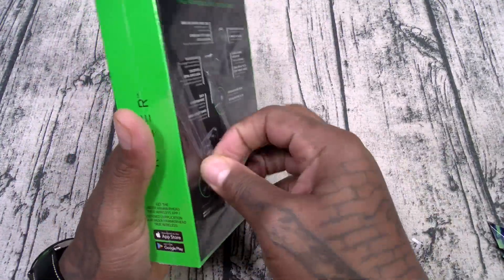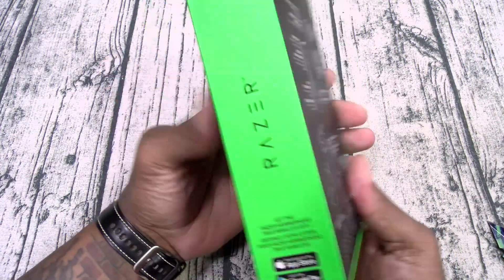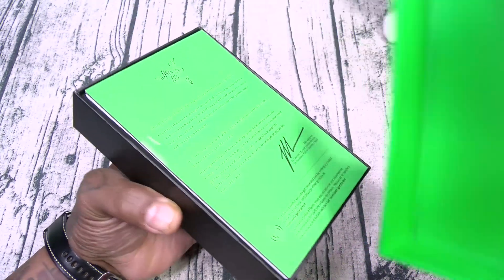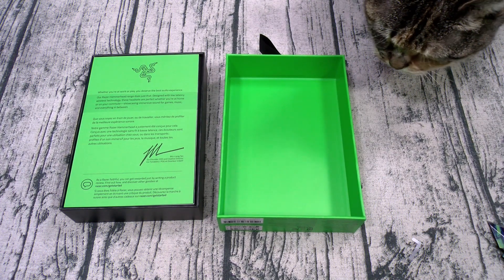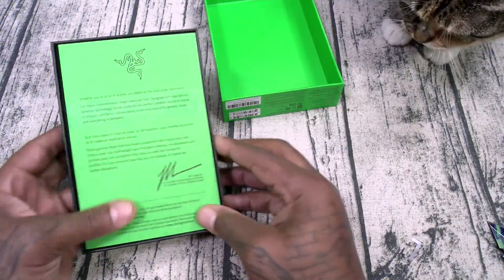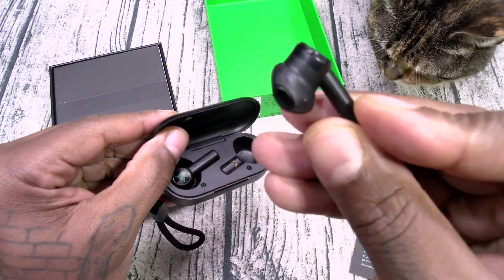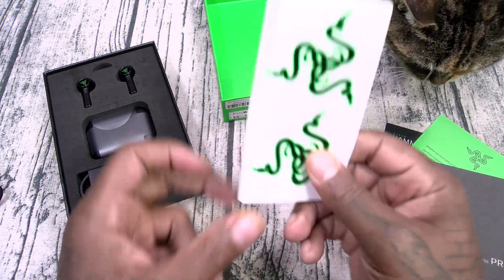Razer Hammerhead Pro. There is an app available for Android and iOS. Classic Razer design — black and green theme, I like that already. Now inside you've got your usual books and documentation. These feature comply foam tips, which is already a big change from the last ones. If you remember, the originals had no rubber tips option. So these theoretically should sound better. And yes, got the Razer Troll stickers.